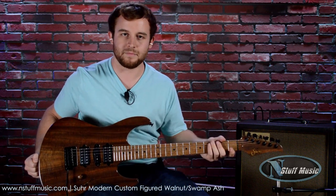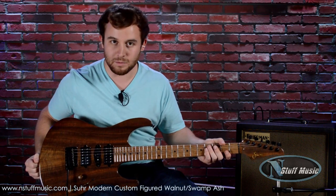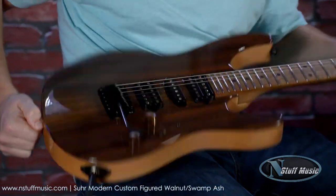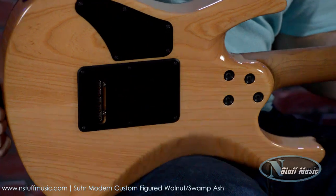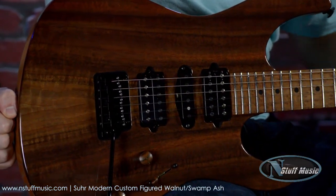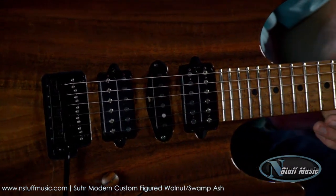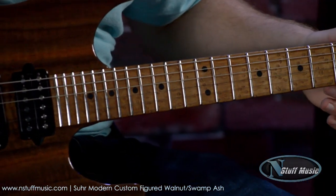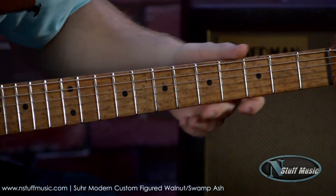This is a Modern Custom Figured Walnut Swamp Ash Natural — bit of a mouthful, but I got it. We have a very lightweight Swamp Ash body, and then back to the top, we have a Claro Walnut top. This is a really lightweight guitar and a beautiful looking guitar. We have a roasted Birdseye Maple fretboard as well as a roasted maple neck, which is just incredible playing and looking.